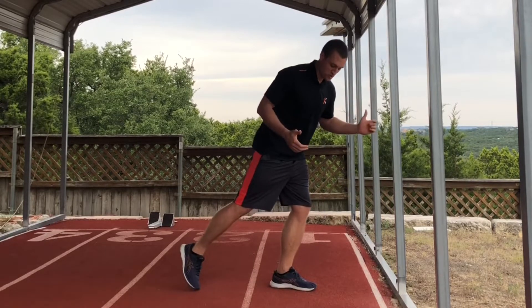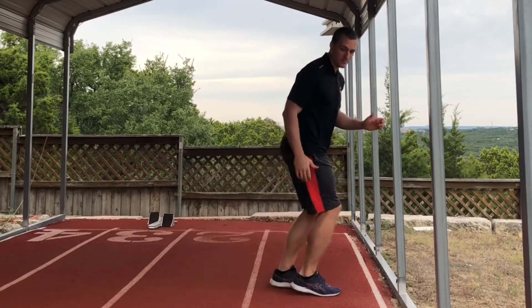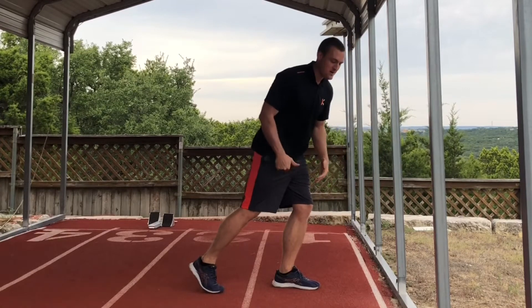Why is low heel recovery good? People typically say something like it's the shortest path from point A to point B, so we can spend less time in the air and get to the next step quicker. I would say that yeah, we don't want to spend too long in the air, but there is a certain amount of time that we do need to spend.